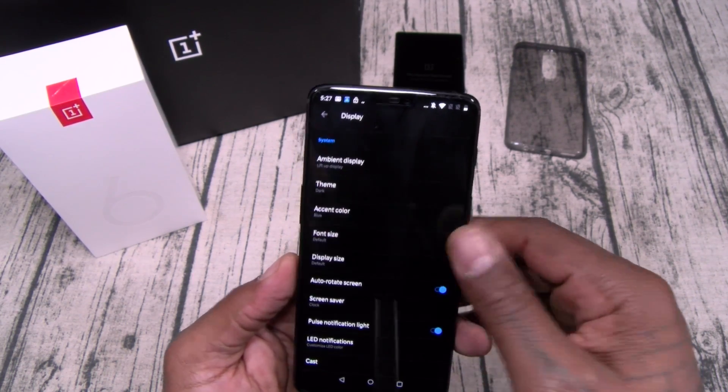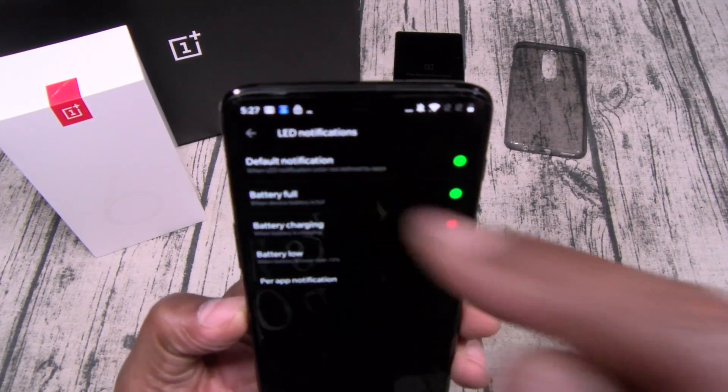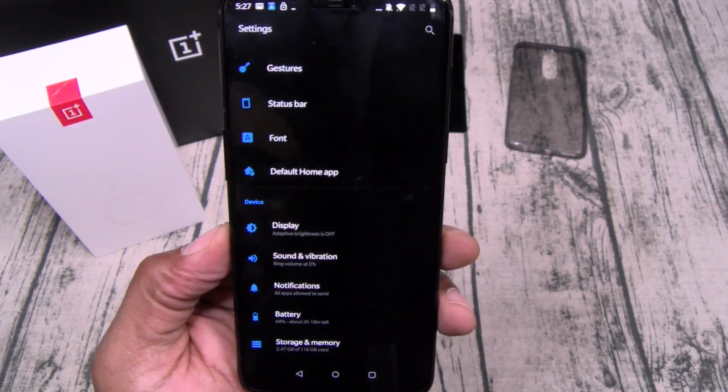You got font size, display size, screensaver, and a pulse notification light — so you do have an LED light. You can change the colors to coincide with different apps. And you got your screencast.